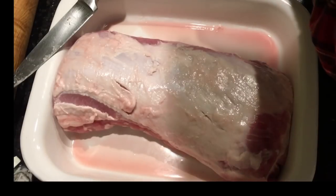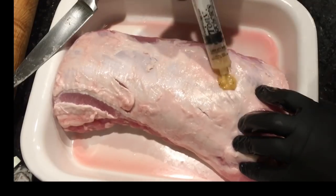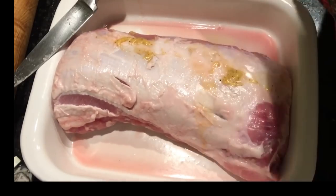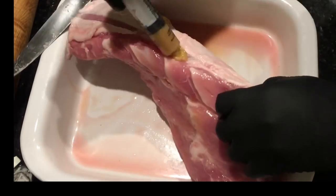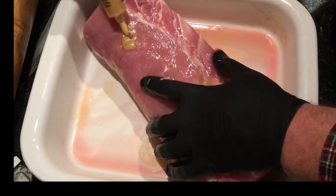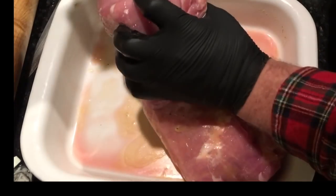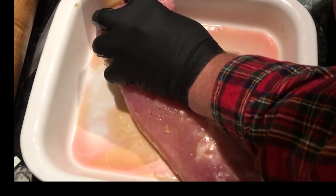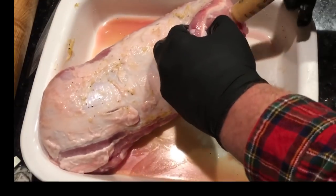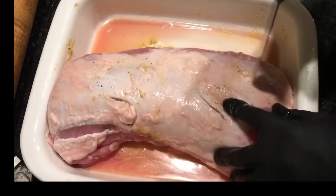Now it's time to inject it. I fill up my little injector — I just use the plastic injectors that come when you buy the injection stuff in the store. I've got plenty of them, I've been doing it for years. We're just going to inject it all over the pork loin in different places, here, there, and everywhere. You want to do it from the side, from the bottom, and on the ends as well. The little plastic thing fell apart, but we just put it back together and get the ends injected too. I'm not going to use all that injectable marinade — about half of it. The rest is going to be used for our basting sauce out on the grill.